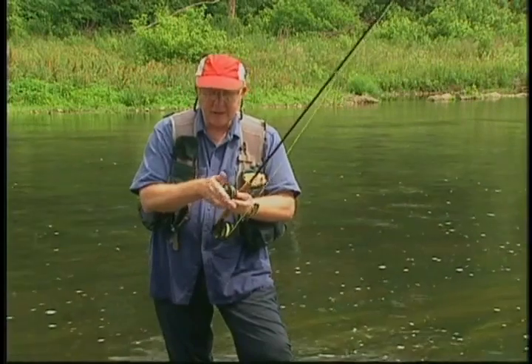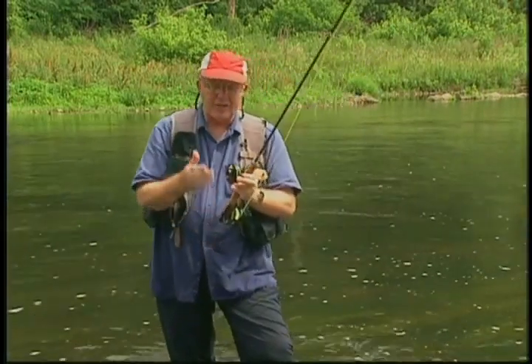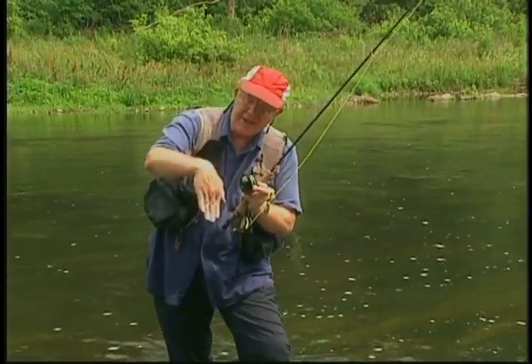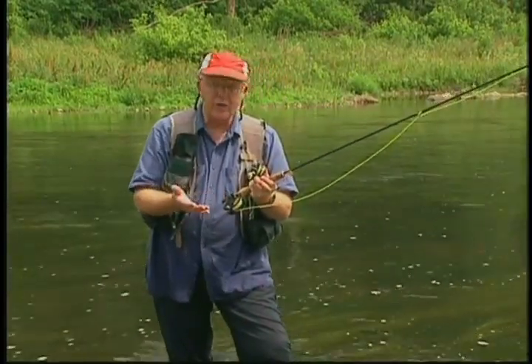I just push the button, take that out, slip this in, and go down to the greater depths. On my sinking tip line I use a six-foot leader to take advantage of that sinking tip pulling the leader down. On the floating line I'm using a nine-foot leader tapered down to about 2X or 3X.